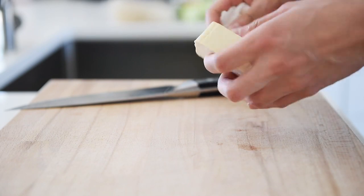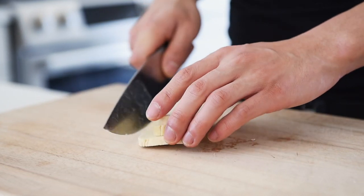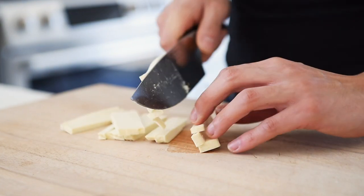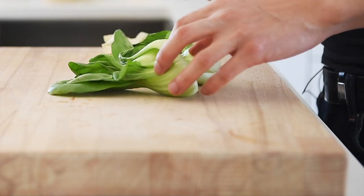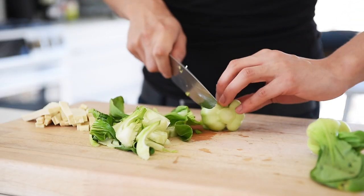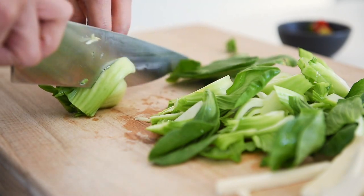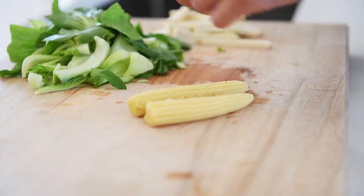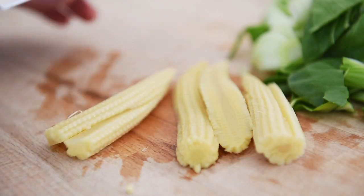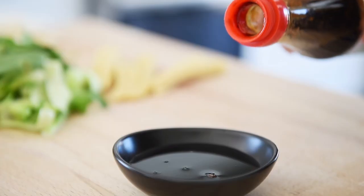Pat dry about 100 grams of extra firm tofu and slice into strips. Four to five baby bok choy, roughly chopped. Slice in half 3 baby corn. Make the sauce by combining 1.5 tablespoons soy sauce, 1 teaspoon dark soy sauce, and 1 tablespoon plant-based oyster sauce.